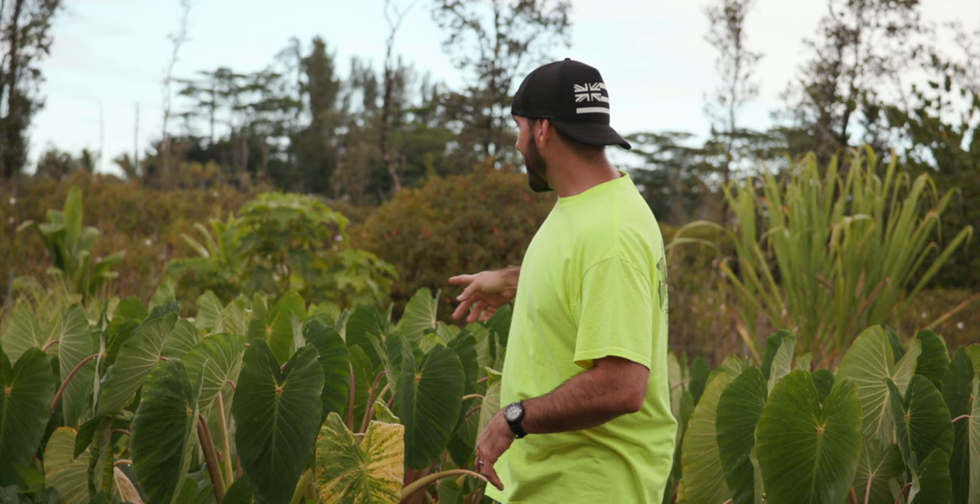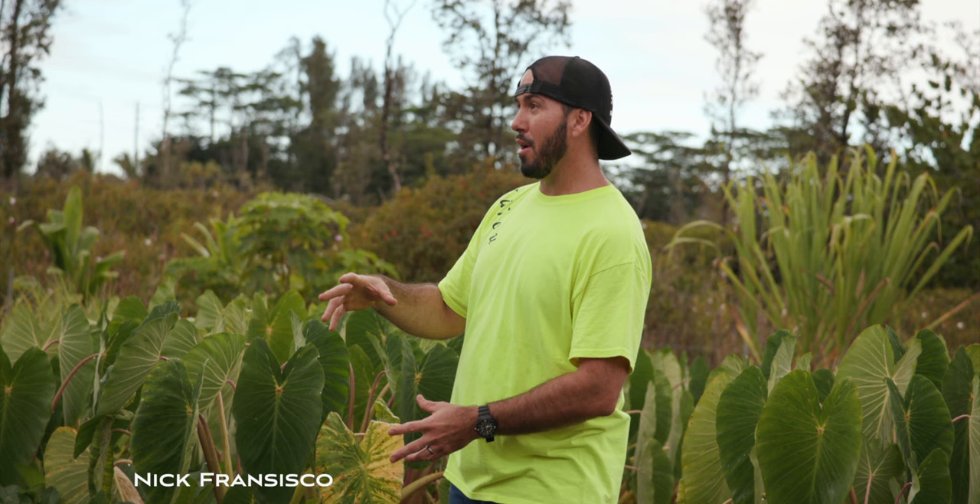When we plant the kalo, it gets real tall and then it starts to shrink down and the makua starts to rise out of the ground. So when we go through here, we're gonna be pulling out the mama, the makua, and we're gonna leave the ohas behind.